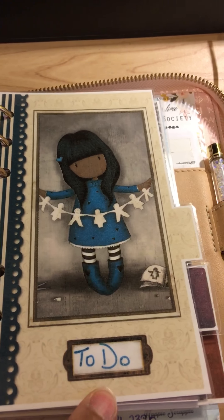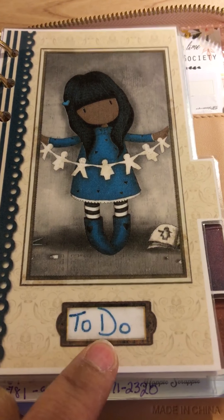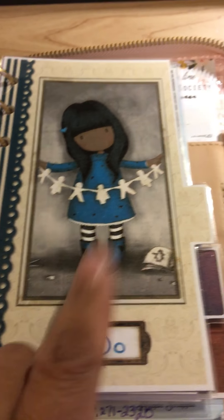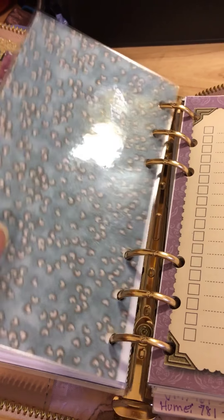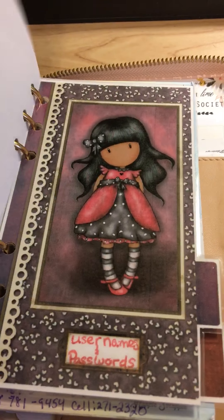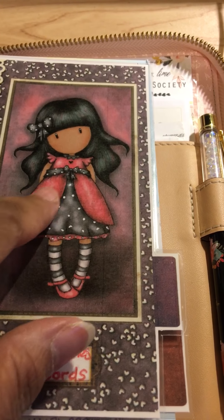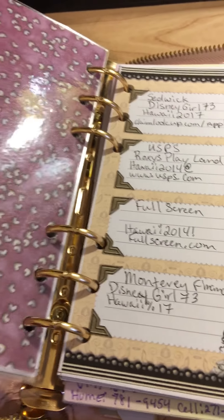Then I have a To Do section, and I use Secura Jelly Roll pens for these — I have different kinds. This one was a really pretty glittery pen. This is all built into the actual insert dividers. On the back of that one I did a blue one, because blue was another color option they gave you. Then there's the Username and Passwords section. I thought it was perfect because of the character's outfit — it's purple, but that's like red and black. I decided to just do purple on the back of that one.